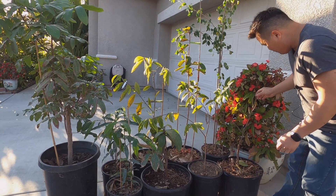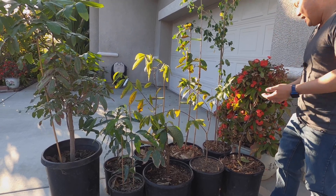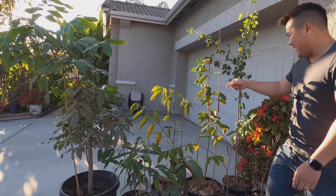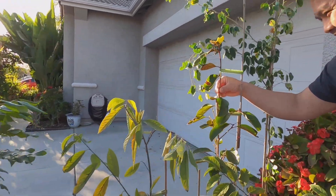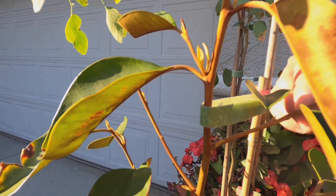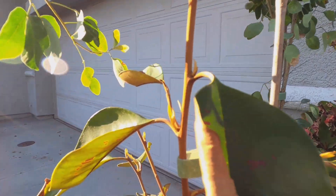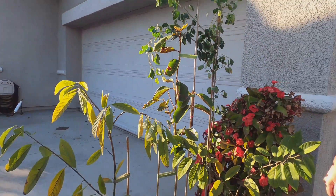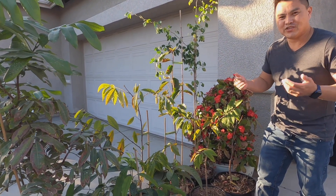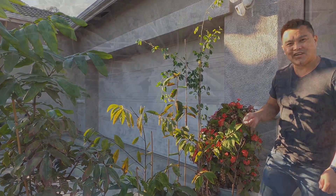Once the weather warms up, I'm hopeful it comes back; if not, I've got a backup. This green one right here is doing great — a bunch of new growth coming out. Sometimes you just have bad luck. Anyhow, I just wanted to show you some of the challenges of growing trees in general. Have a good afternoon.